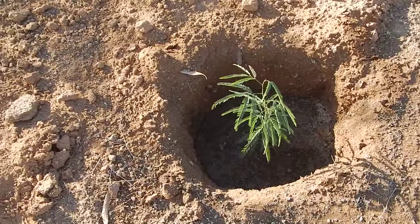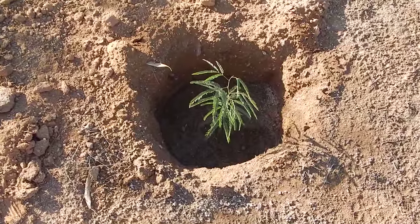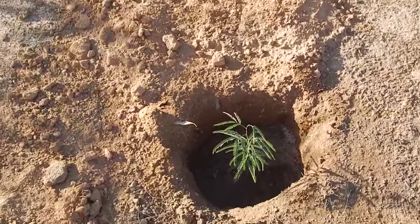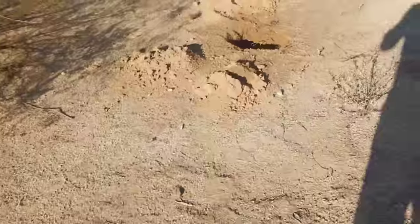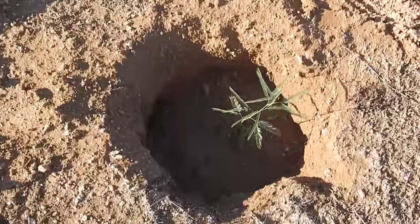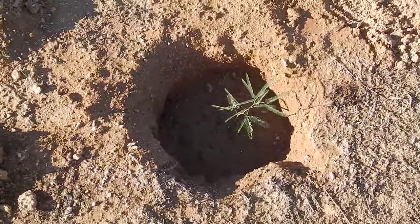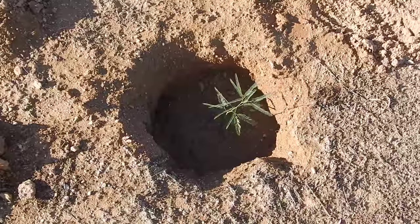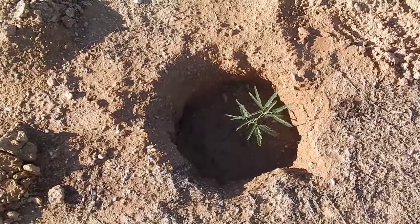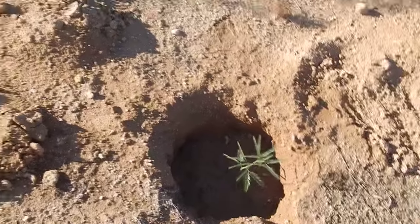These should pretty much grow on their own. They get about 30 by 30 feet, so they're large growing trees — excellent firewood. Notice the deep holes so you can water them deeply but infrequently, and that's what makes them do the best. That root will go real deep — the taproot.